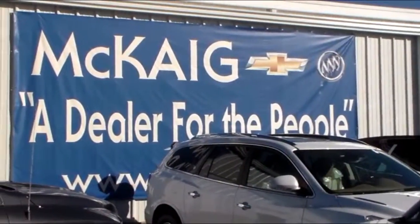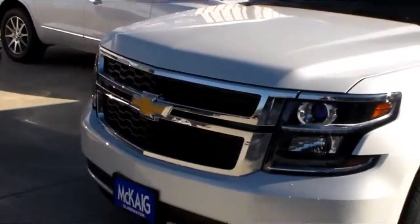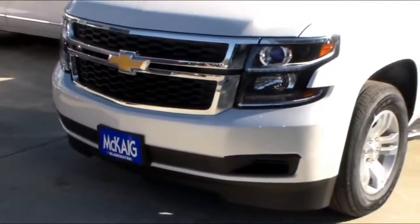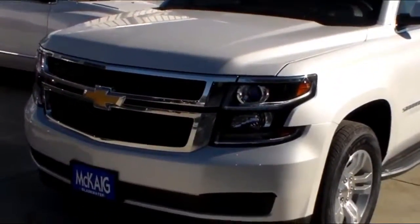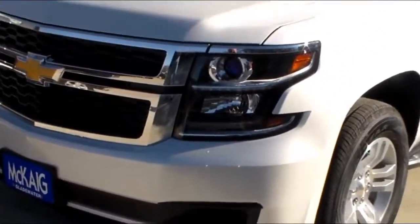Hello, I'm Mike Lambert with McKegg's Chevrolet Buick, your East Texas dealer for the people. Today we're looking at a 2016 Suburban. This is the Iridescent Pearl. It is the LT, but it is pretty.